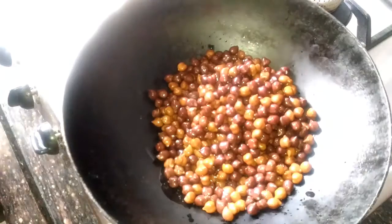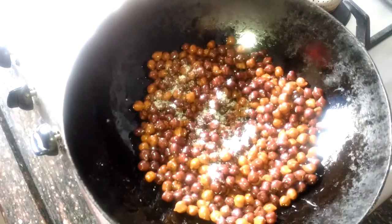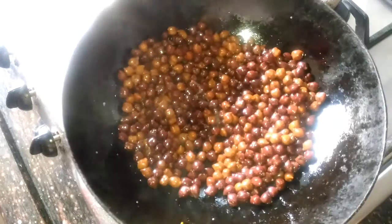Now we are going to take a kadai, add 1 tsp of oil and roast 2 bowls of brown chickpea or chana for just 1-2 minutes, then add 1 tsp of salt and mix everything.